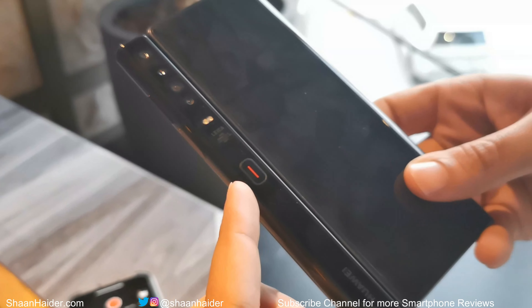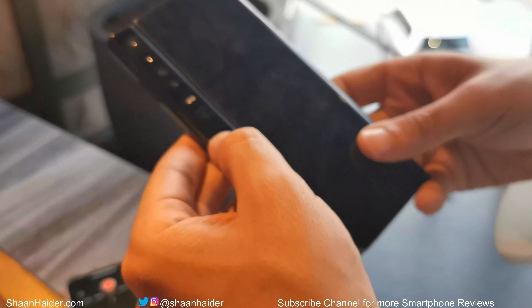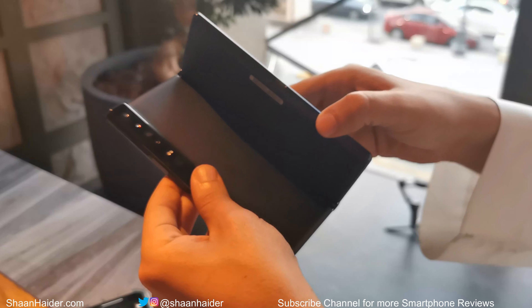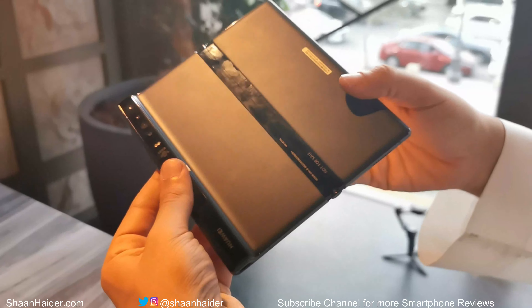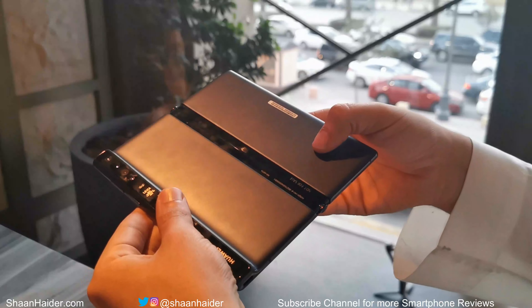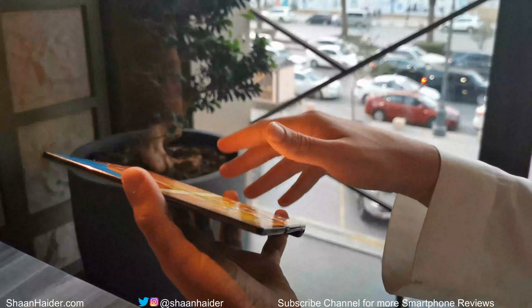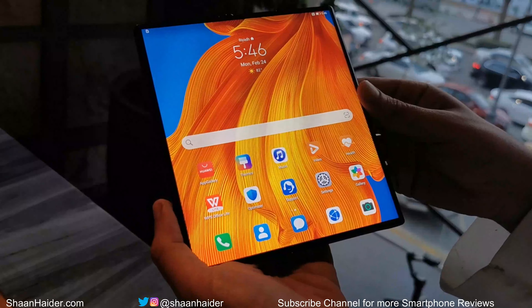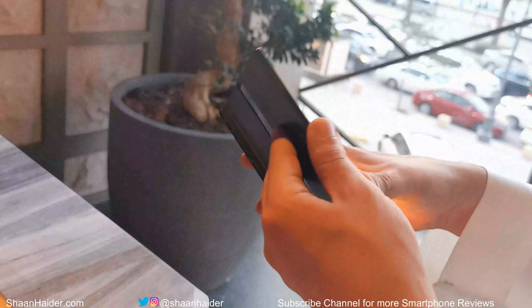Right below the camera module you will find the button that releases the bendable part of the screen to expand it to full size. If you press it, the screen will pop out and you can straighten it to enjoy content on the big 8-inch screen. The falcon wing designed hinge looks solid and works perfectly.